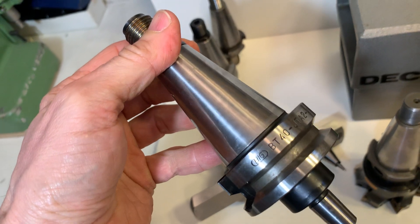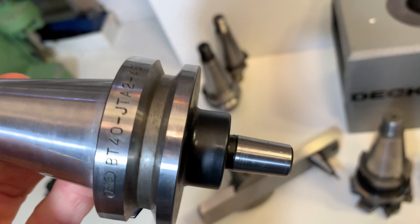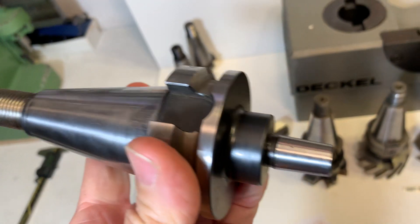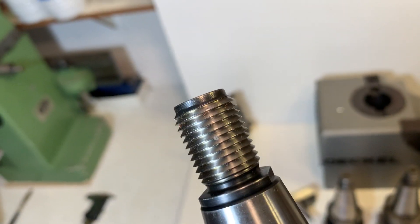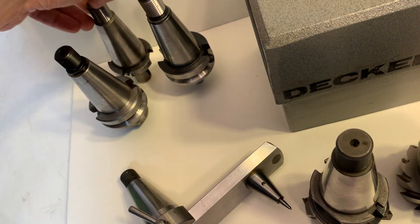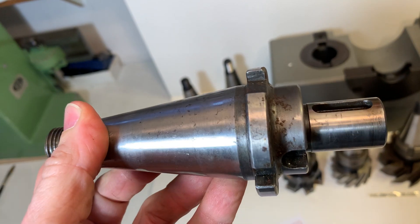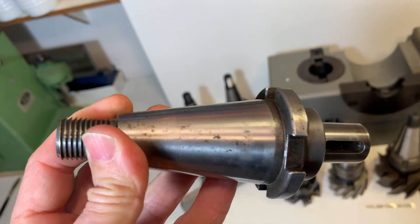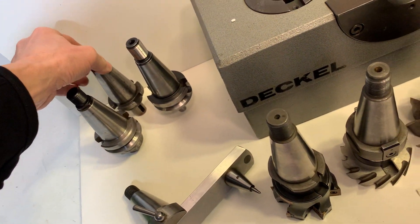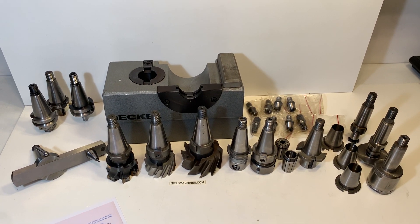This is not a decal but another brand with a taper. And this is not a super — for example, a drill chuck — but it fits for the decal as well. Here is another tool holder which is not from decal, from another brand, and it's not in super condition. Okay, this is the whole set. Thank you for watching.